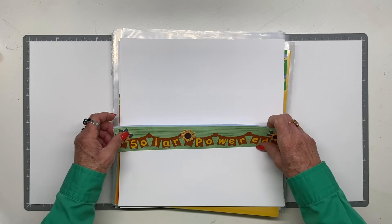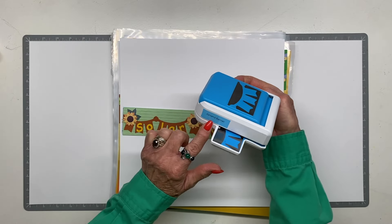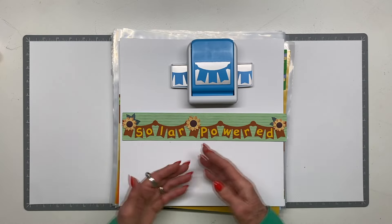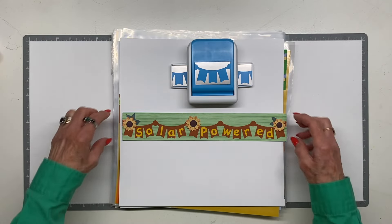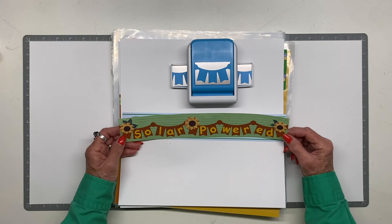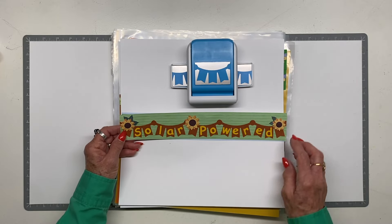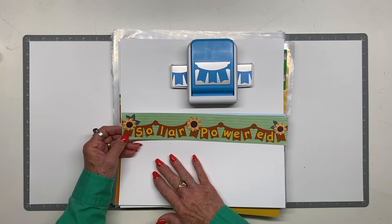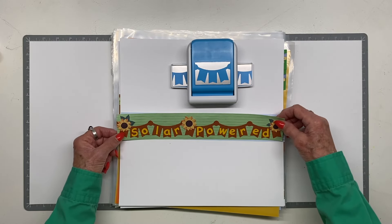I wanted to use this new garland banner punch — not just as a colorful banner, but to spell out a title on it. I would probably put this at the top of a page, whether it's your kids or grandkids playing out in the sun, butterflies, bees, or sunflowers following the sun. That's what I would use as a title for that page.